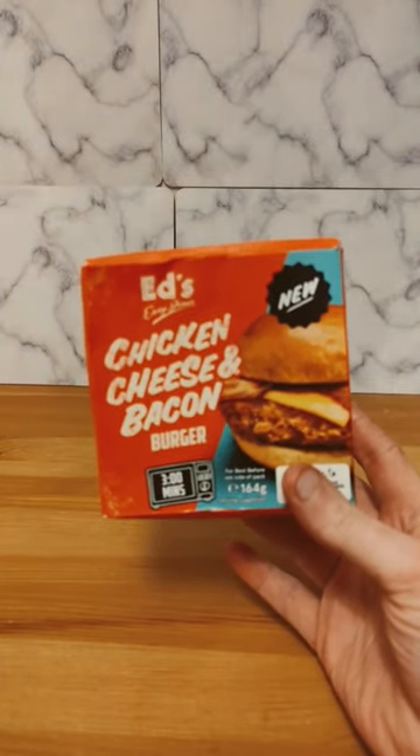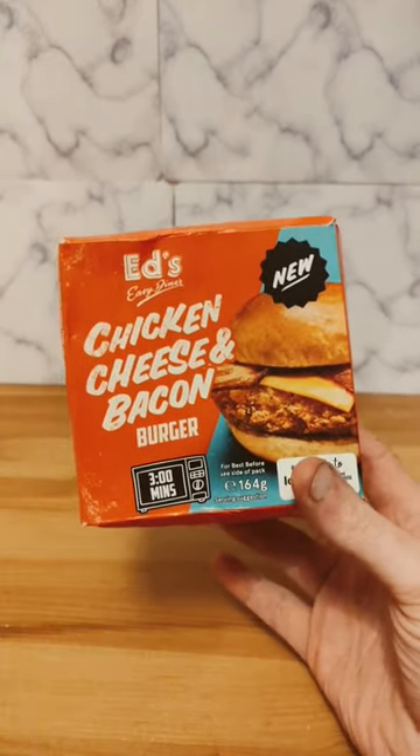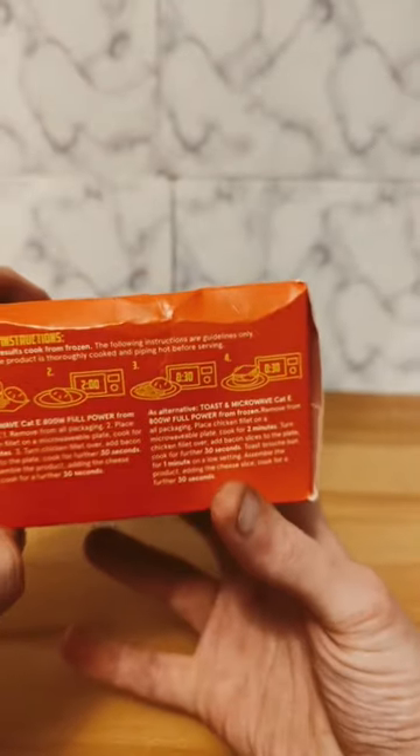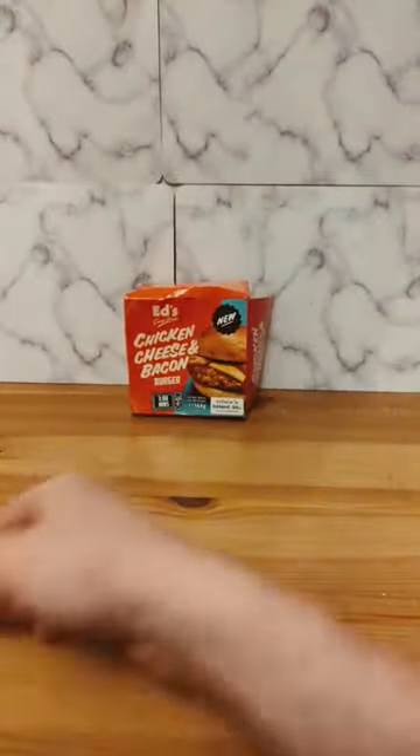Ed's Easy Diner brings us a chicken, cheese and bacon burger. Cooks in three minutes. There's some instructions — I still don't know why you have to microwave the bun. But let's actually have a look at the burger.